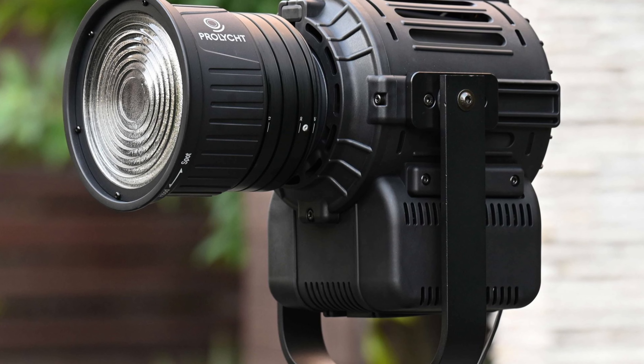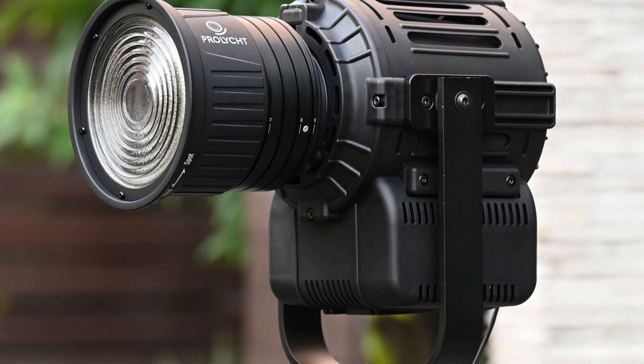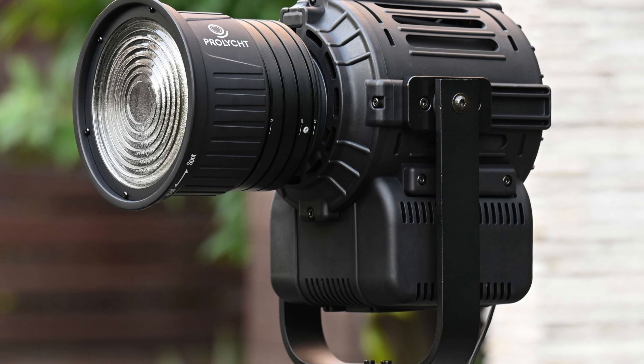The Lupo MovieLight 300 Dual Color Pro retails for $999 and it should be available and shipping soon.